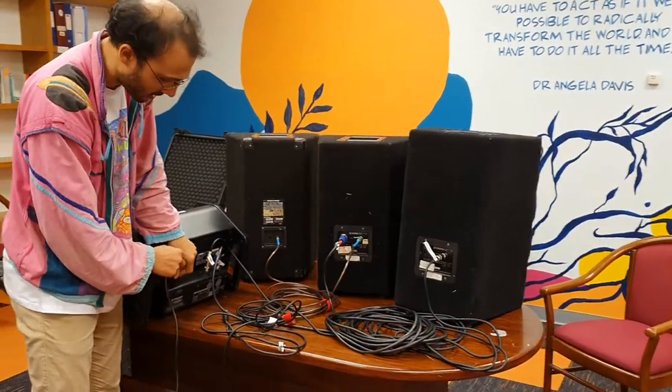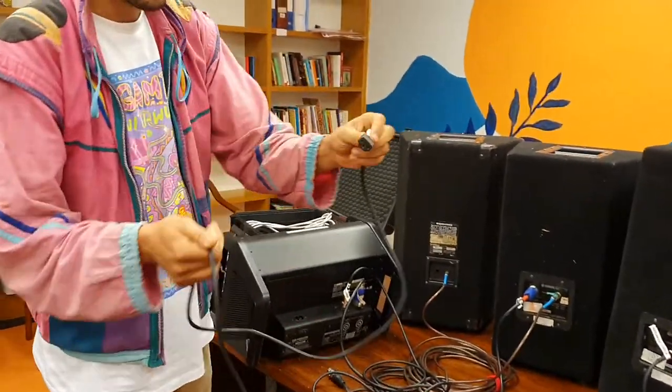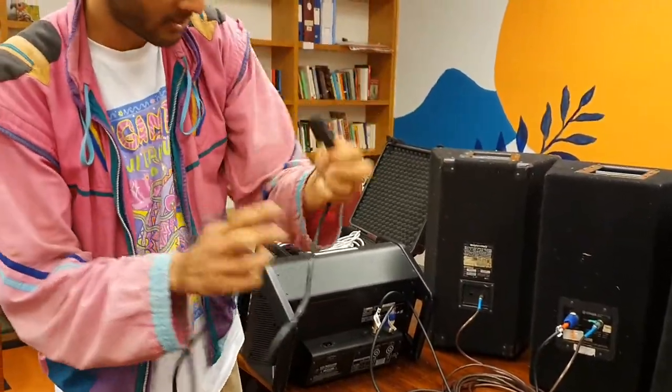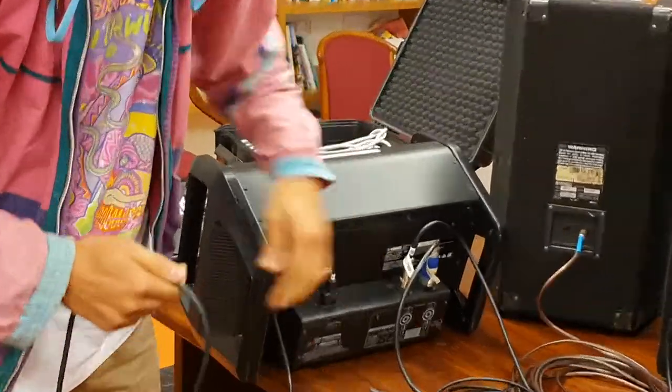So I've plugged in the speakers. Next I'm going to plug in the power. This is a power cord — it looks like a kettle cord at one end. Plug it into the back of the mixer and then plug the other end into the power board.